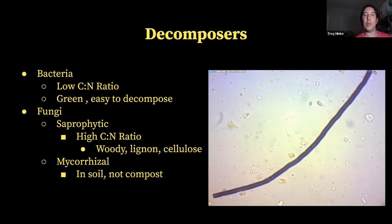Bacteria are going to consume low carbon-to-nitrogen ratio things — more green things like fresh green grass, green weeds, things higher in sugars that break down very quickly. Fungi are going to break down more woody lignin, high cellulose things, things that are higher in carbon-to-nitrogen ratio. Things that take longer to break down are going to be more of the foods for fungi.